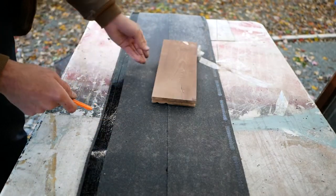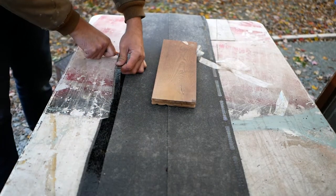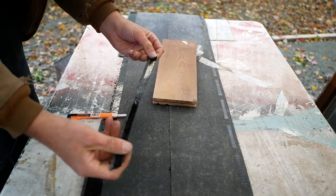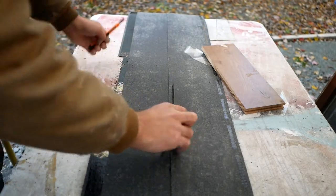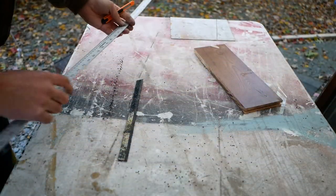Do this on the back — if you do it on the front it's going to dull your knife immediately. Now I've got a basic strip; this is three-quarter-inch flooring, so this is a three-quarter-inch strip.